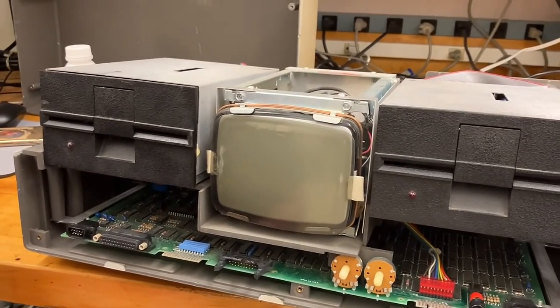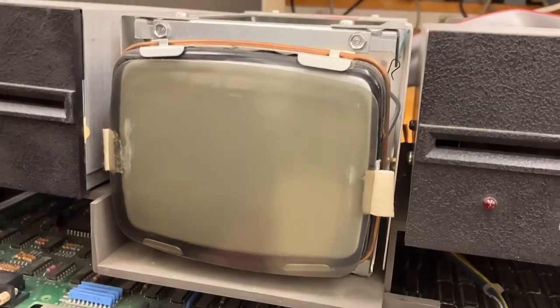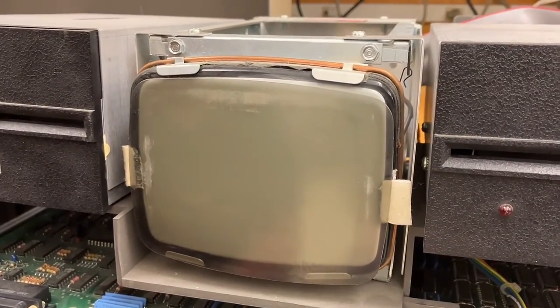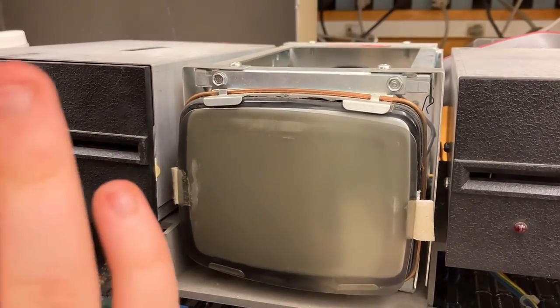I think I hear that CRT squeal. You can't hear this because the camera phone isn't very good at picking up high-pitched noises, and Dad can't hear it because he's 52 years old, but I can. There is a very faint tone coming from the CRT, I swear.